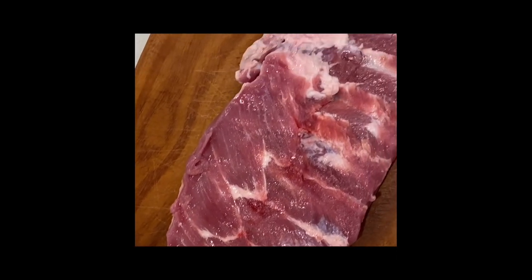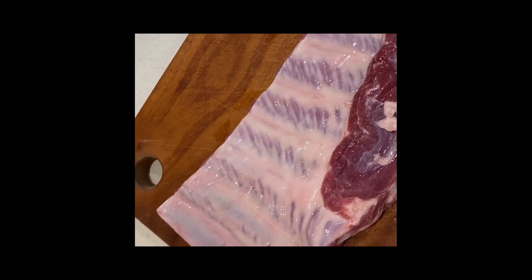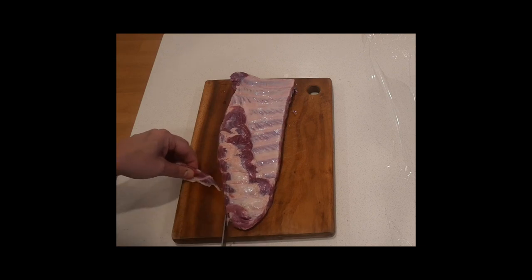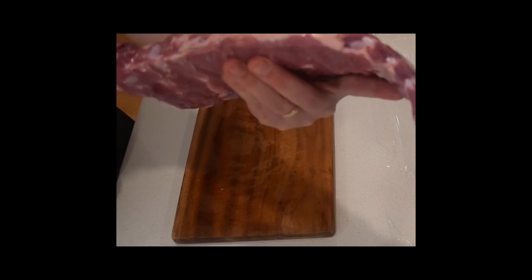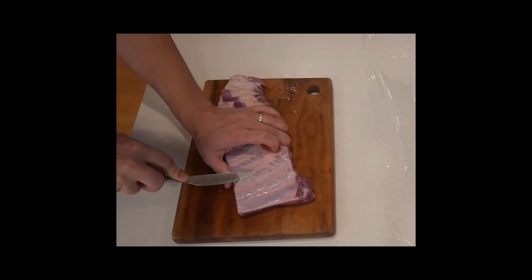I picked these ribs up from my local supermarket and they don't look too bad at all — a great colour and a reasonable amount of fat. Any loose bits I recommend cutting off. It's just a backyard cook so trim your ribs as you wish. There's some nice fat in between those bones which is a great sign.